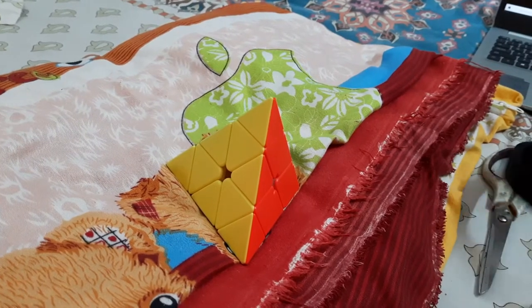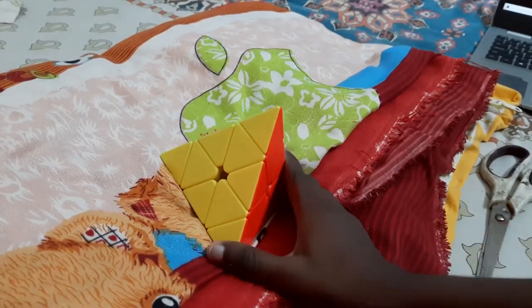Hi friends, welcome to my channel. In this video we will look about how to solve a pyramids cube.